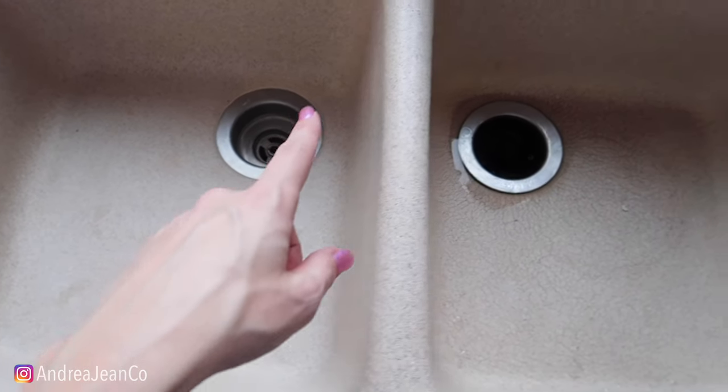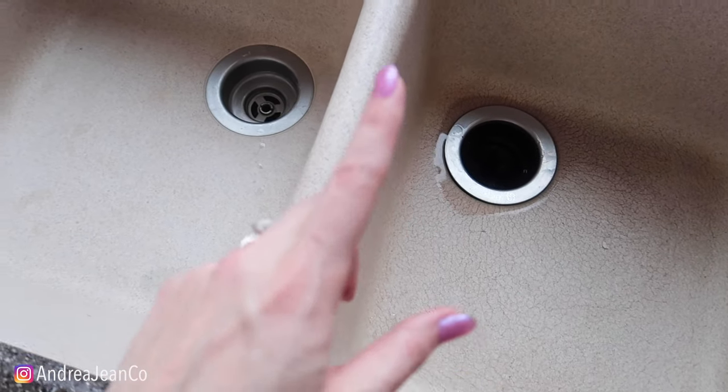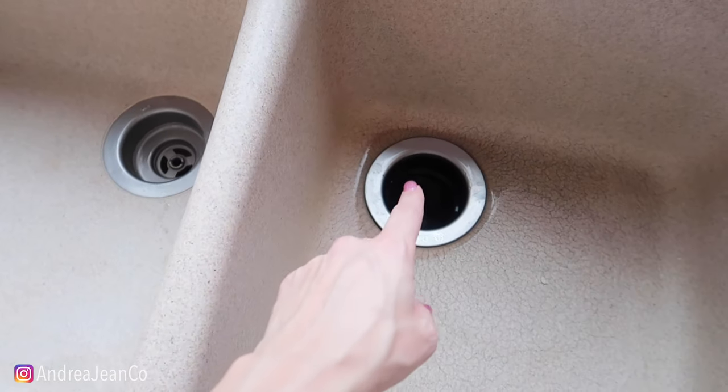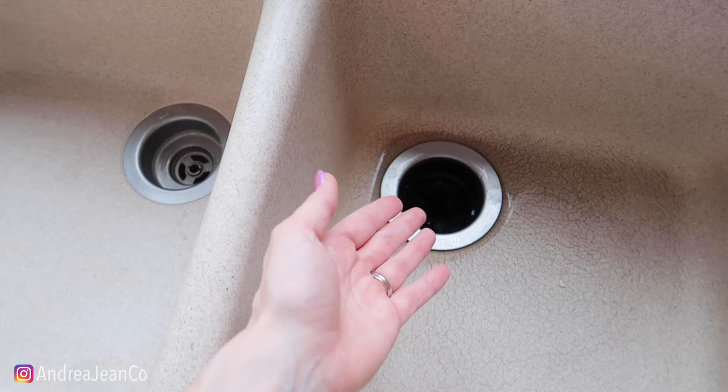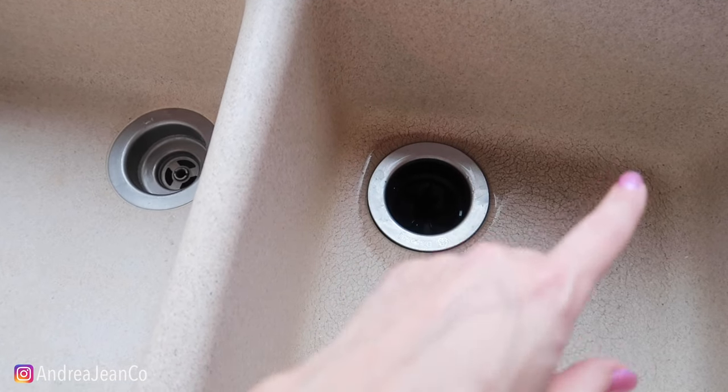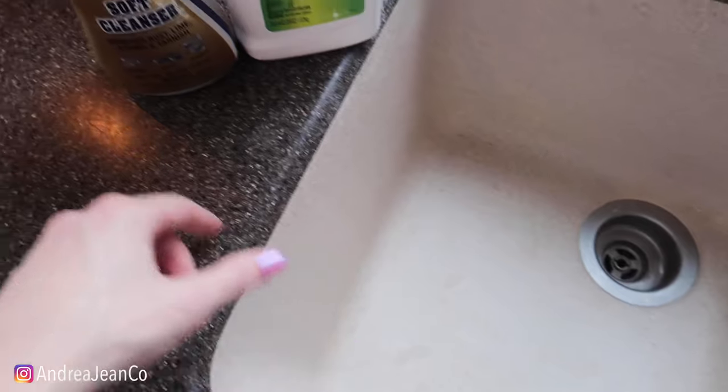Welcome back to Andrew Jean Cleaning. Today I'm going to show you my favorite way to clean my sink, and at the end I'll show you the best way to de-stink your garbage disposal and de-clog it with something that you may have laying around your house. I'm so excited — I love this technique, so let's dive right into it.